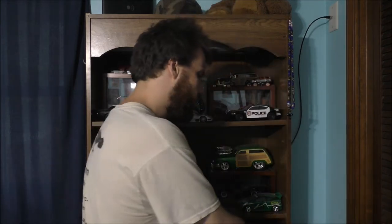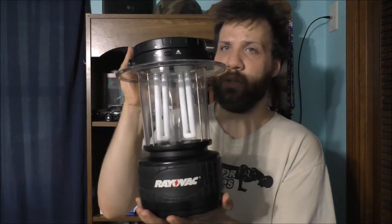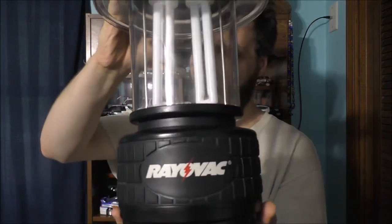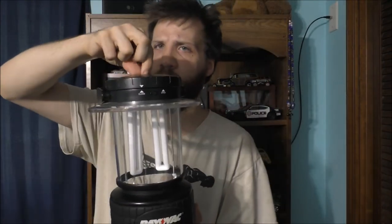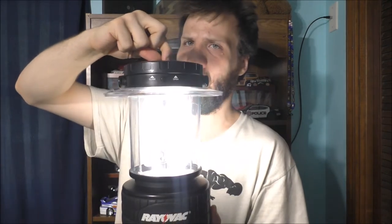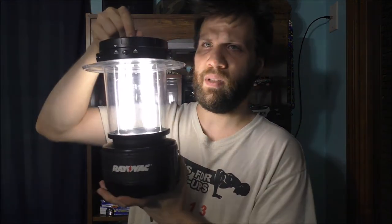I powered two cell phones on it to charge, a lamp, and some other small stuff. But here is an old school lantern I want to share with you. This is a Rayovac lantern — you can see it has two fluorescent tubes in it. You can switch it to use one, or you can use both bulbs at the exact same time.